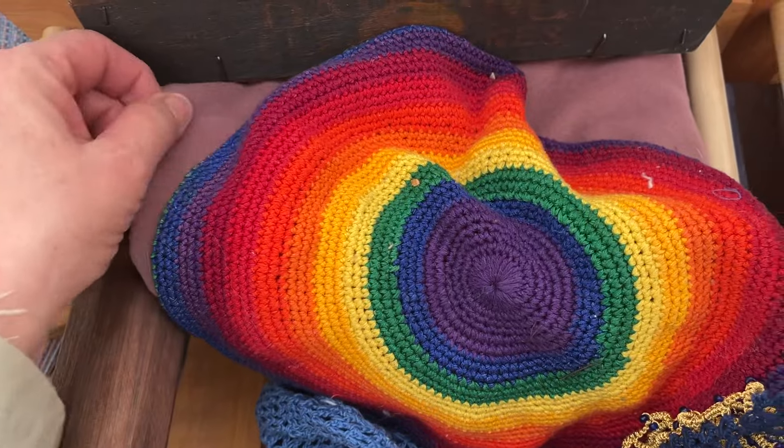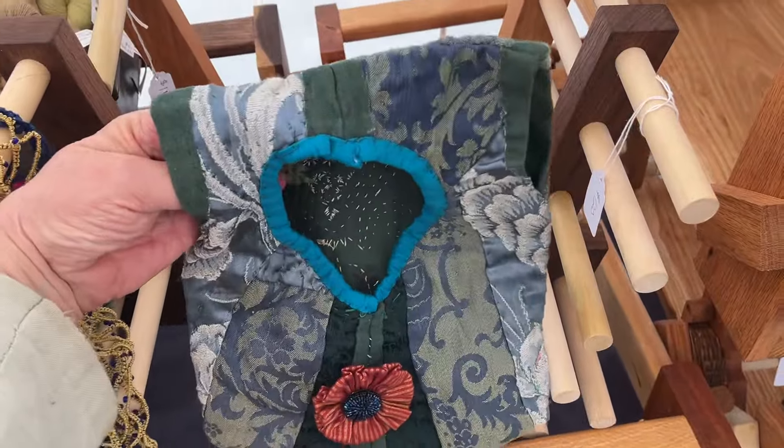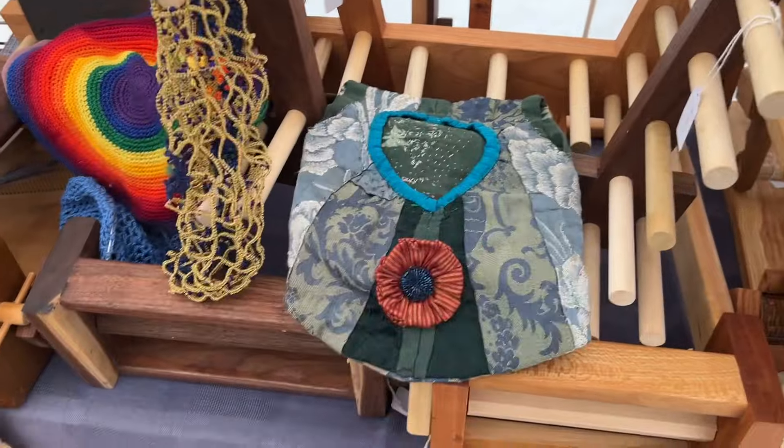Underneath it is a big flouncy Renaissance fair kind of hat — definitely a 1980s, 1990s color. And this is a pocket. You hang that on your belt and you put things in it as if it was a pocket.